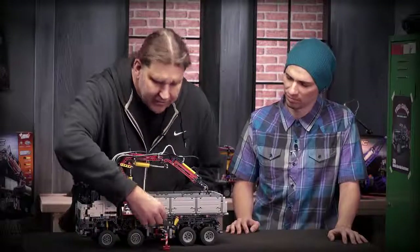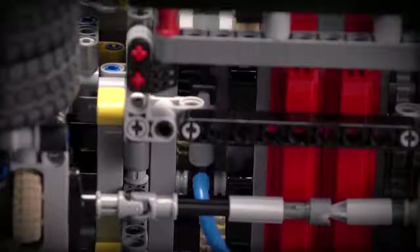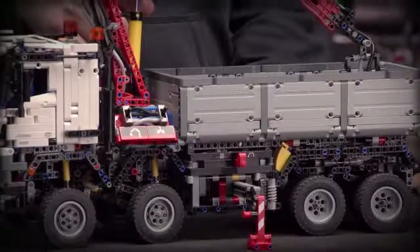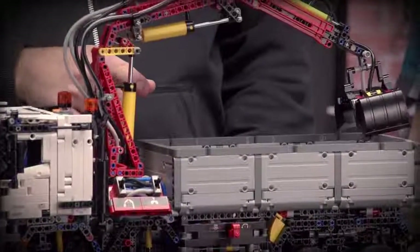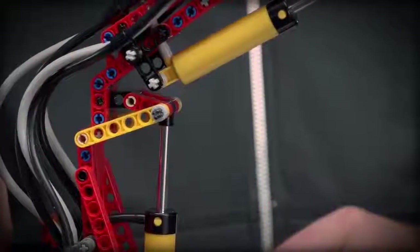The next one is a pneumatic pump. Here I can work the cylinder — it works to lift the crane out of the tip like this. These are also new cylinders, which we will also explain later.